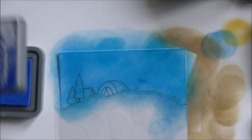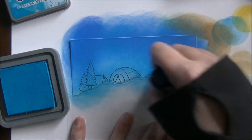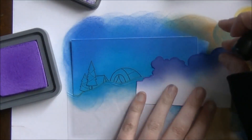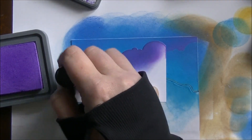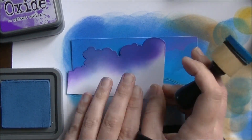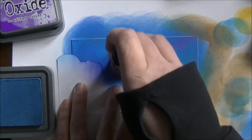Carrying on — this one is Blueprint Sketch. I'm just kind of slapping it on. Then I'm going back in with Mermaid Lagoon for a second coat. Then I'll come in with a cloud stencil — I believe it's one I die cut from Stamp Anything. I die cut it onto some cardstock and I'm using it as a stencil. Coming in with some purple, creating little puffs of clouds all over the place, then switching to some blues. Flip the stencil over so you get different textures going in different directions so they don't all look the same.